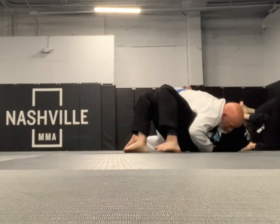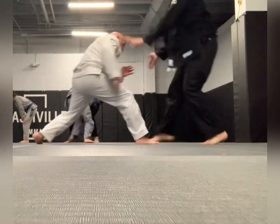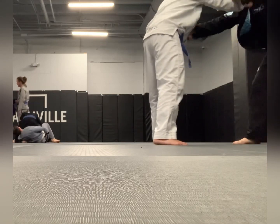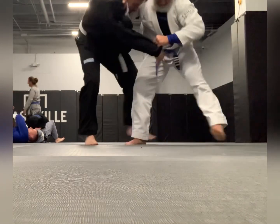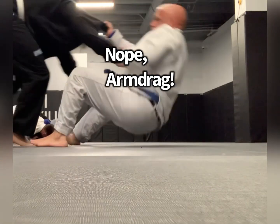We had to move because we were about to bump into some people, so we start over from standing. I fake a takedown here just to keep him on his toes. Now I'm trying to set up an arm drag takedown, but I'm just kind of feeling him out, seeing where his weight is. I thought he was going to give me a judo throw here, but he had a good base. So now I set up the arm drag.